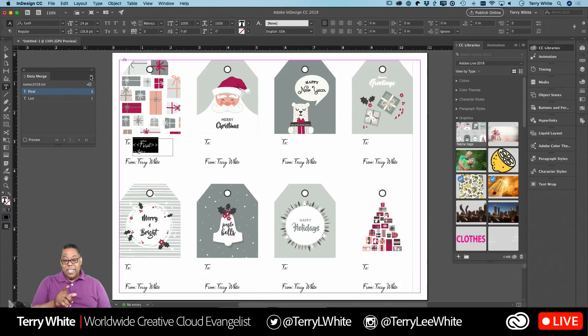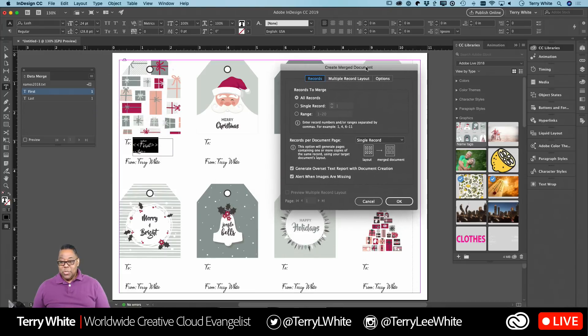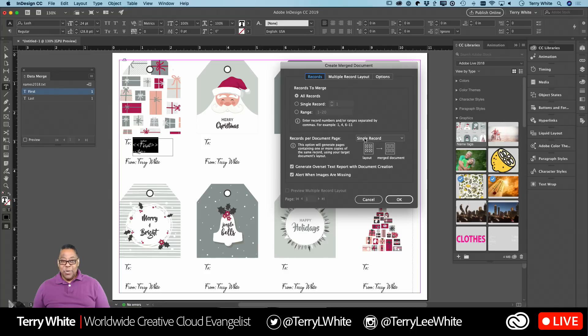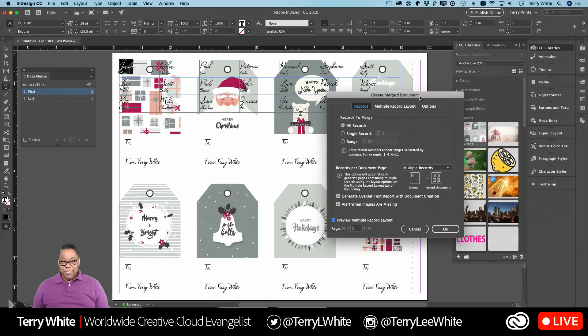In Create Merged Document, we're going to change it from single record to multiple records. This means: put as many records on the page as will fit unless we tell it otherwise. So I switch to multiple records and click Preview — it's going to throw you at first because it puts all the names at the top of the page in order. There it is — it put all 20 names coming down the page, they look great and they're in the right font. But that's not what we want — we want them laid out on the actual labels.